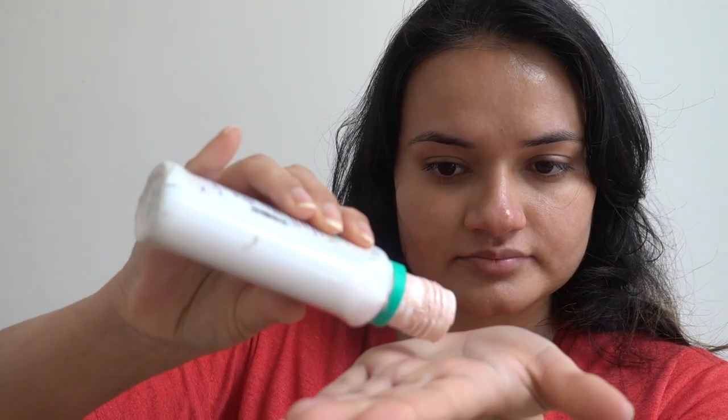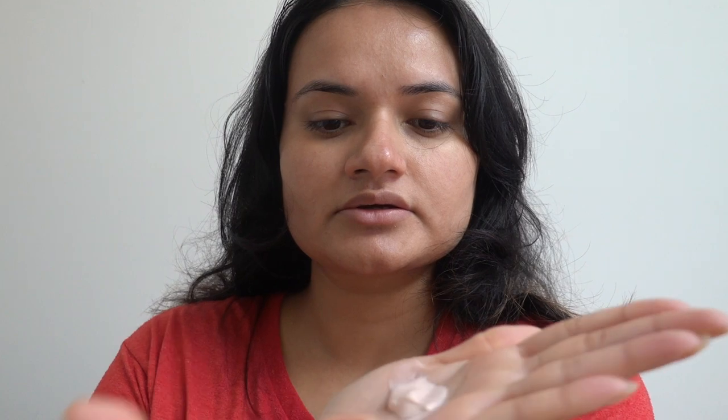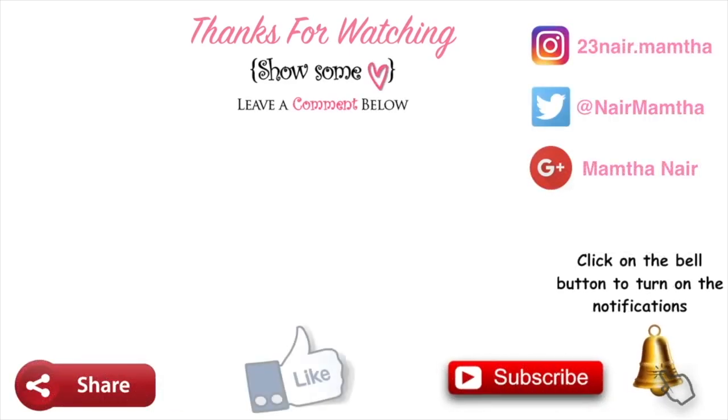Sorry guys, at this point my camera died so I couldn't record, but anyway I hope you get the point — you just apply lacto calamine on the affected area and that's it, you can go to bed. That's it for this video! I hope you all enjoyed it. If you did, please give a thumbs up, subscribe if you haven't already, and click the bell button to be notified every time I upload a new video. Bye guys, love you!